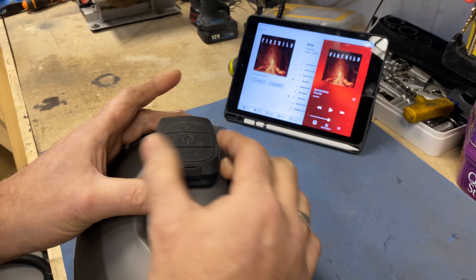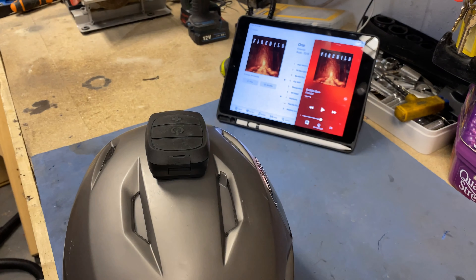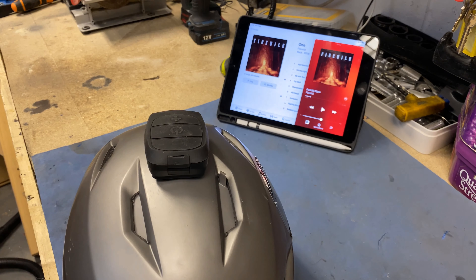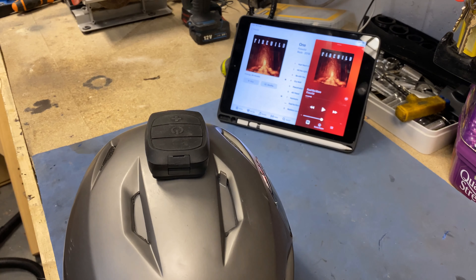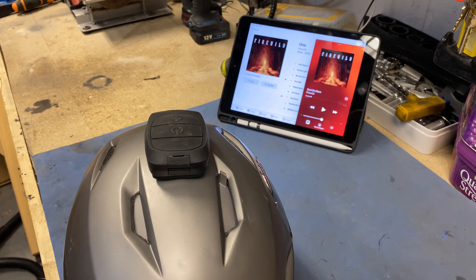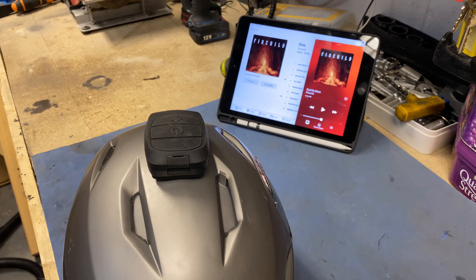I really, really wanted to like this because it would have been a fantastic solution for me. It sounds awful. It's got some bass - bits of bass, you know - but no more than a pair of Apple earbuds, ear pods, whatever.